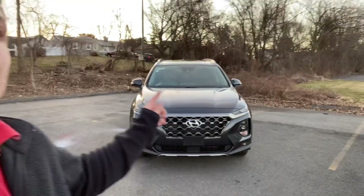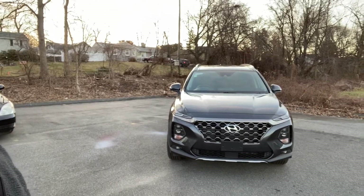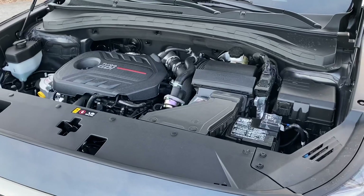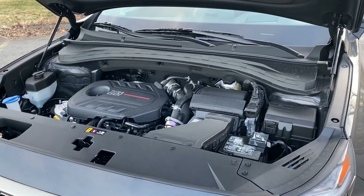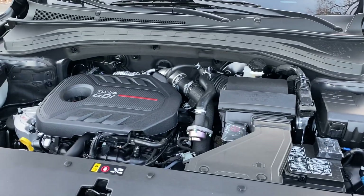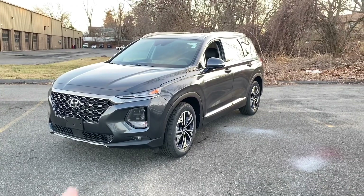Welcome back. In today's video I'm going to be showing you this 2020 Hyundai Santa Fe — this one is the Limited trim with the 2.0 turbo engine. Coming to the engine, it has 235 horsepower and 260 feet of torque, paired to an eight-speed transmission. It gets 20 in the city, 26 highway, and 22 combined.